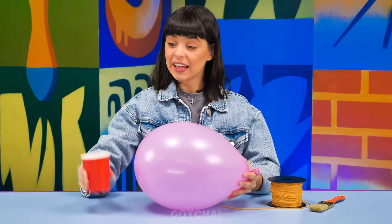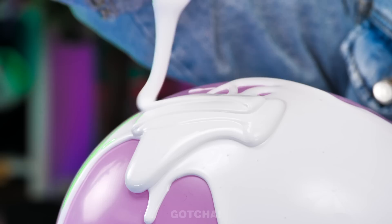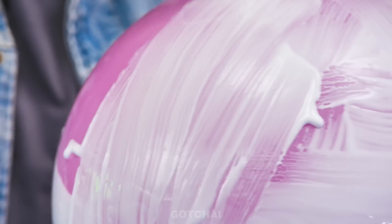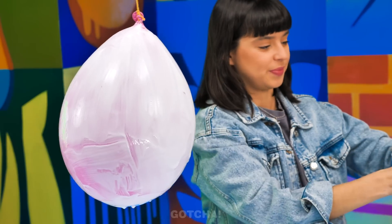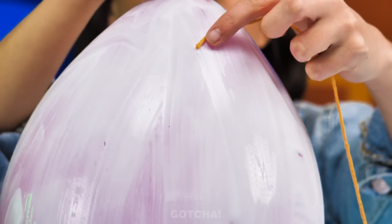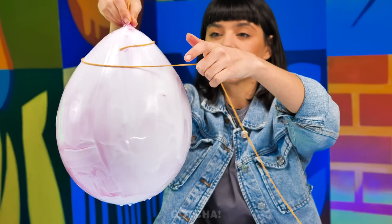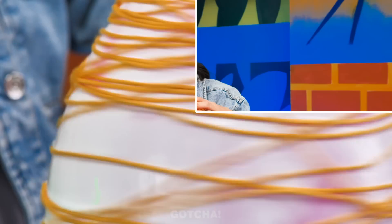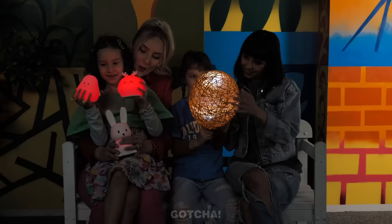Ready? First, I'll pour glue all over the balloon. I want to make sure the entire thing is properly coated. I'll use a brush to spread the glue evenly. Then I'll hang it up and wrap this spring all around it. Gonna give it a good little spin until it looks like a huge ball of yarn. Amazing! Now I'll pop the balloon and light it up with a flashlight. Whoa, it's like a crochet lamp!